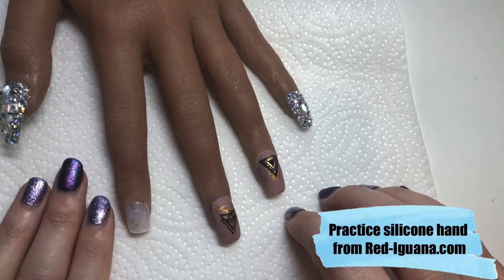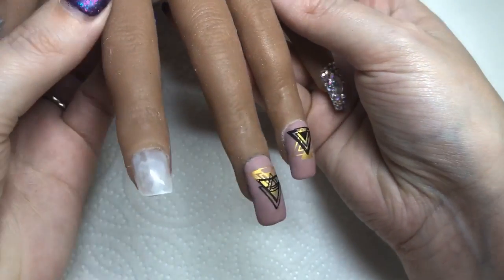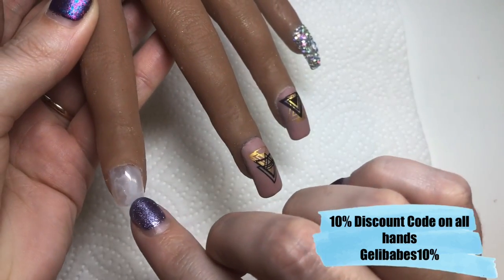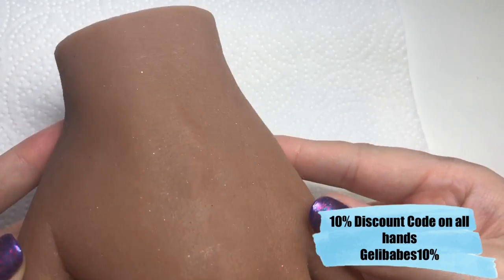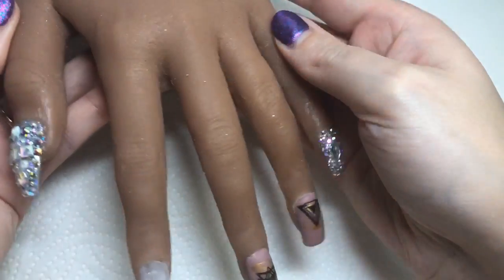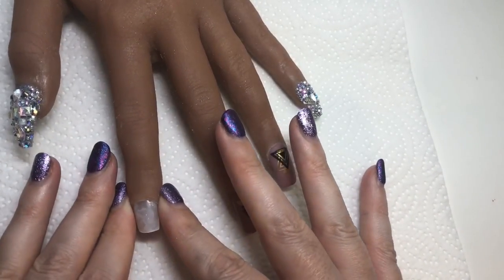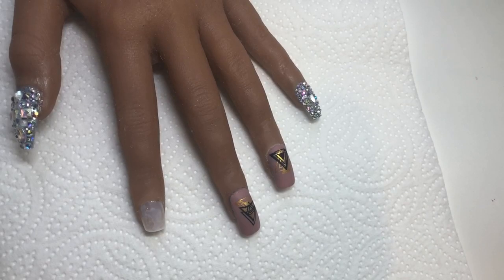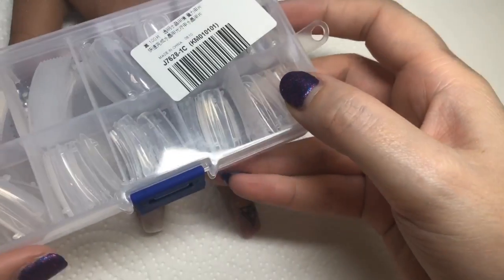I'm using the fabulous Stella today — she is a practice hand. I actually won this in a giveaway, which I was so overwhelmed by. This is from Red Iguana, you know April Ryan over on Instagram, so I'll leave links if you want to get your hands on one. They are fantastic for practicing this kind of technique if you're a little unsure on how to work with poly gel.